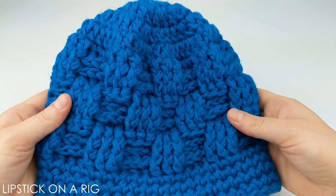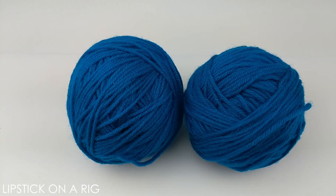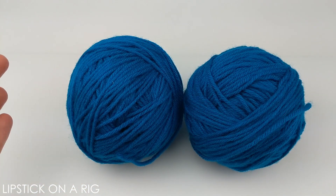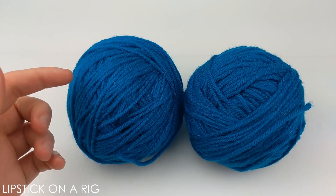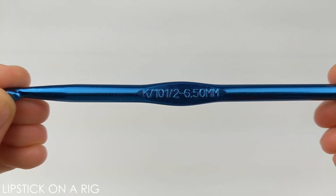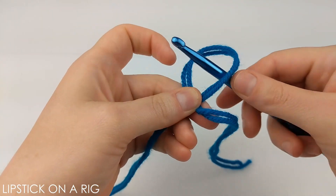Hi everyone, welcome to Lipstick on Our Rig. Today we're going to be making a checkered beanie. For this project I'm going to be using two different strands of size 4 medium weight acrylic yarn — you can divide a skein in half or use two different colors. I'm also going to be using a size K or 10.5 crochet hook.